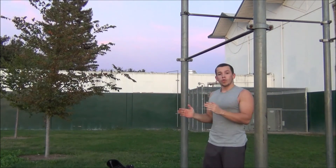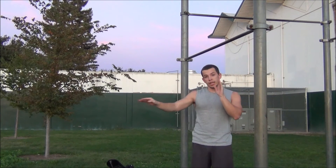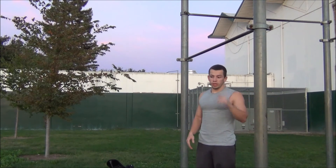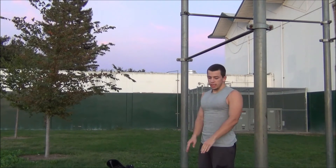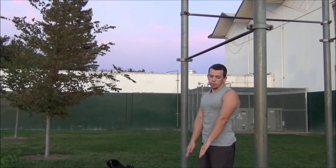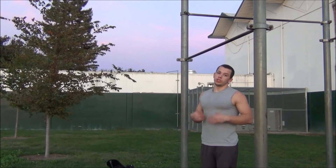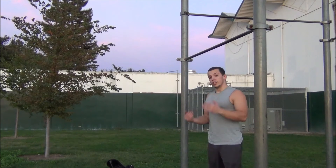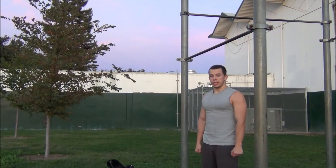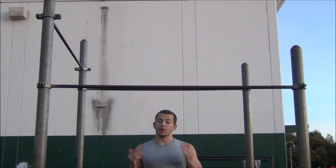Once you can do the reverse muscle up in L-form, start reducing the L-sit and practice with a straight body. Keep practicing until you can go down slowly with a straight body. The legs don't have to be completely straight — just a bit out in the air is fine, as long as they're not in a full L-form. Keep practicing until you can do it slowly with a mostly straight body.